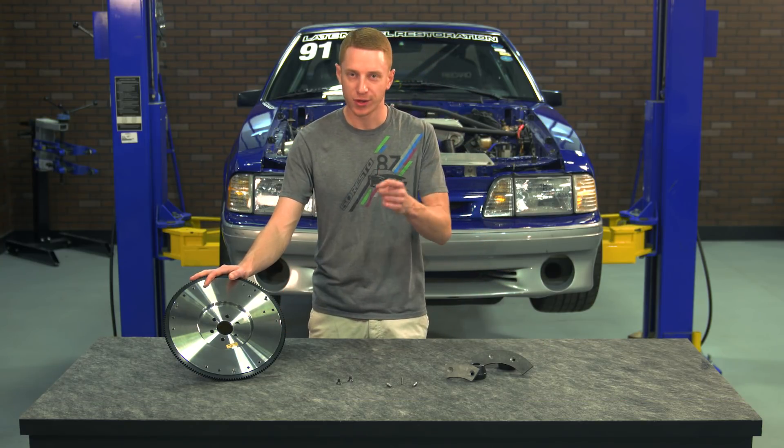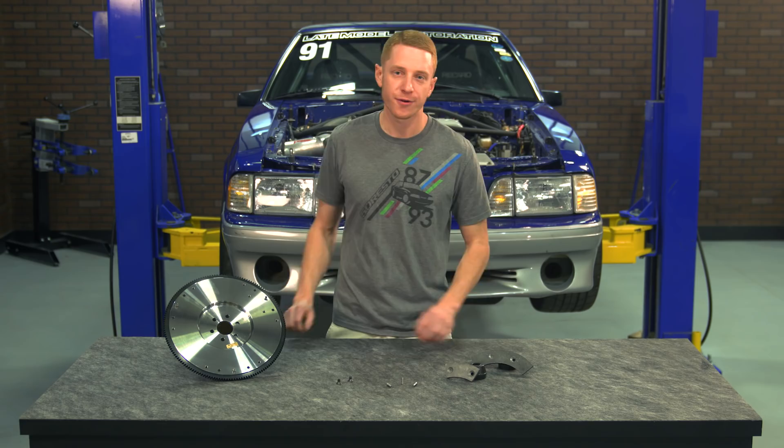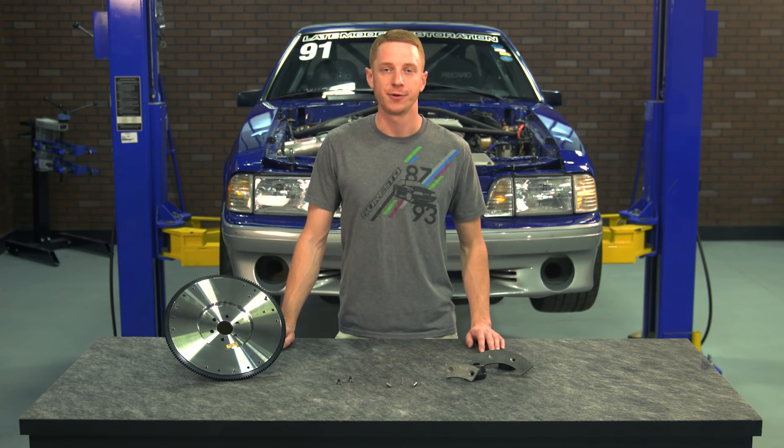What's happening everybody, Landon with LMR.com. In this video I'm going to be taking a quick look at this billet steel flywheel from SVE as well as showing you how to install one into your 5.0 or 5.8 liter Mustang.